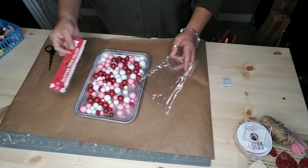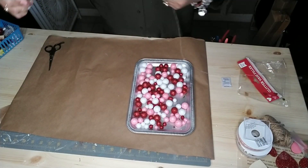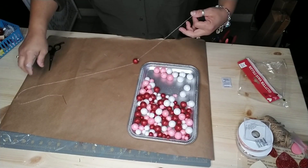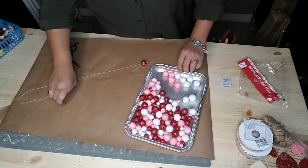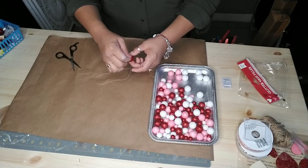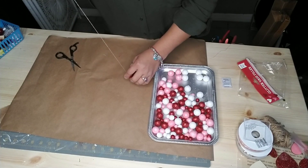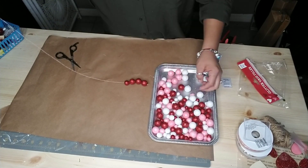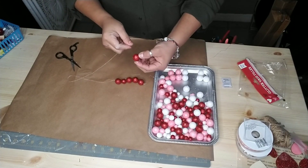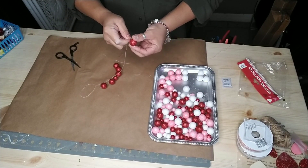I got a needle and thread, tied a knot to the bottom of my thread, and I'm basically going to start sewing and inserting foam balls onto my thread. You can make any pattern you like or use any size foam ball — there's quite a few variety sizes in this bag. What I did was use three of the larger foam balls and then one of the smaller ones to make this garland, and I used all the red ones.